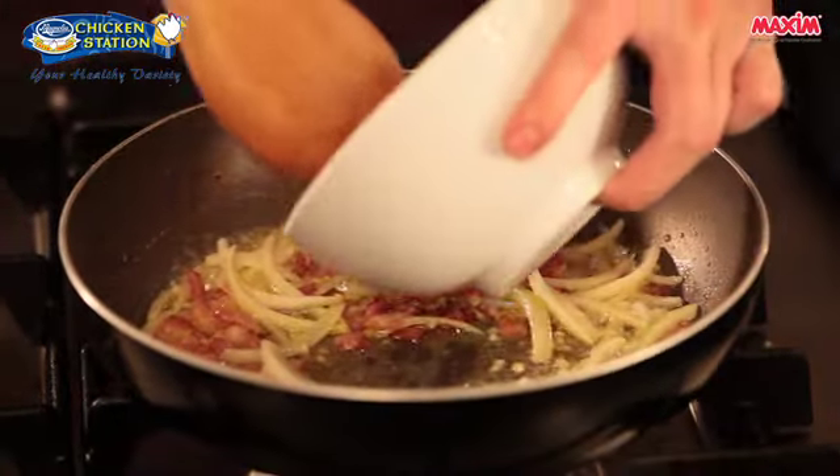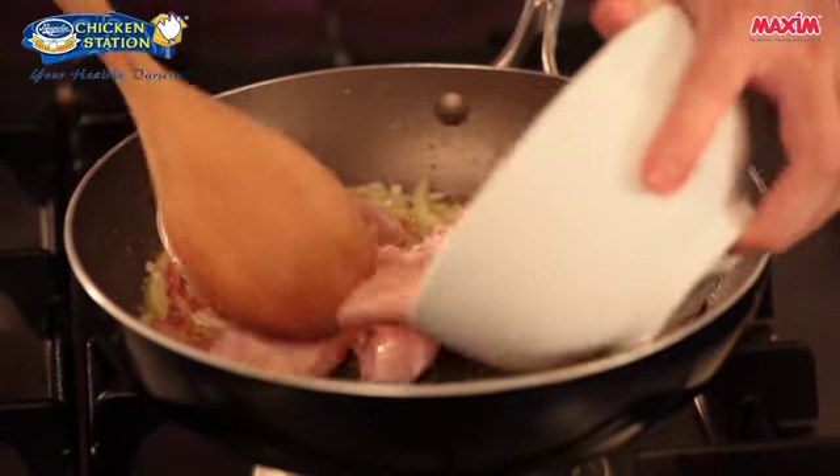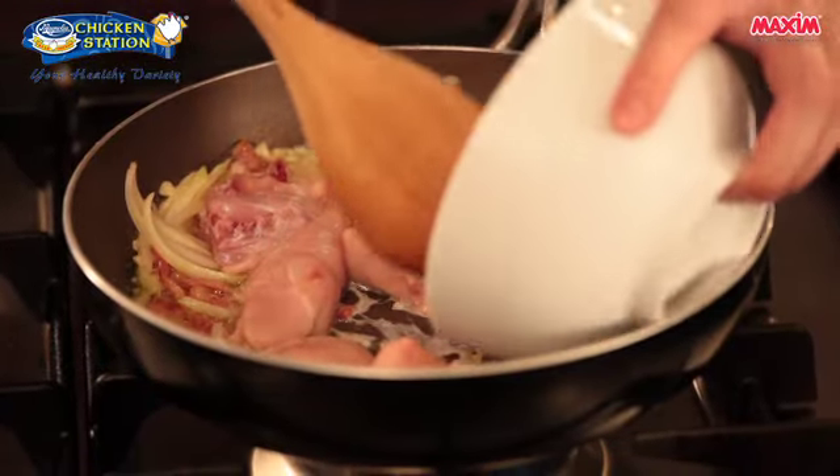Then we can add our chicken. We need to cook our chicken until it turns golden brown.